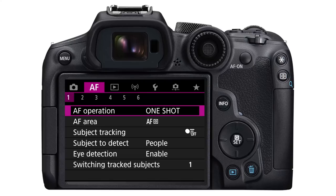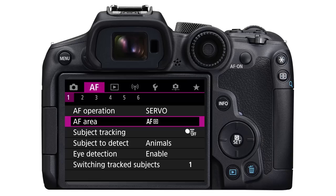Right under that is the AF area. Select that, and I use Spot AF. Spot AF focuses on a very small part in the middle of the frame. You can adjust where it's focusing by touching the back of the screen, or because your eye will probably be to the viewfinder, you can use the thumbstick to move it around. You don't have to move it around — you can leave it dead in the center, and if you want to re-center it, just push the thumbstick in the middle.